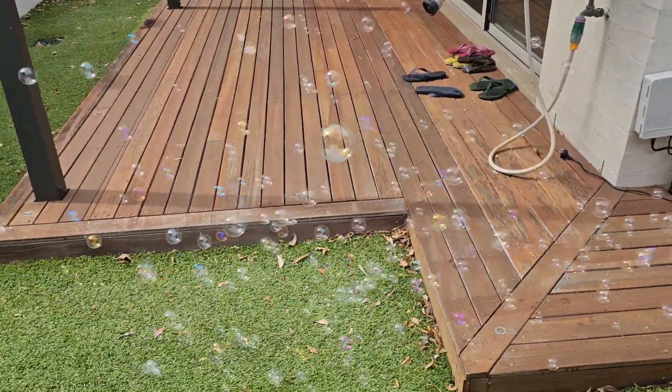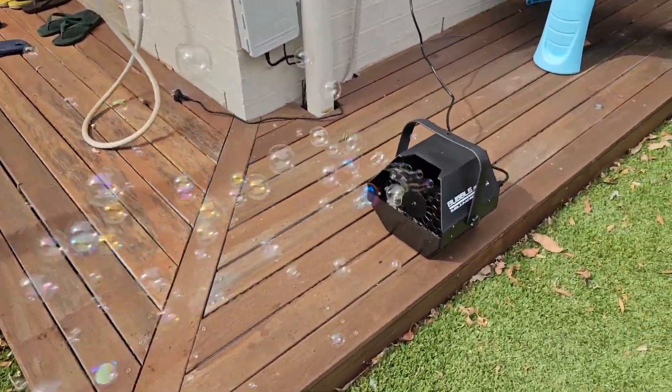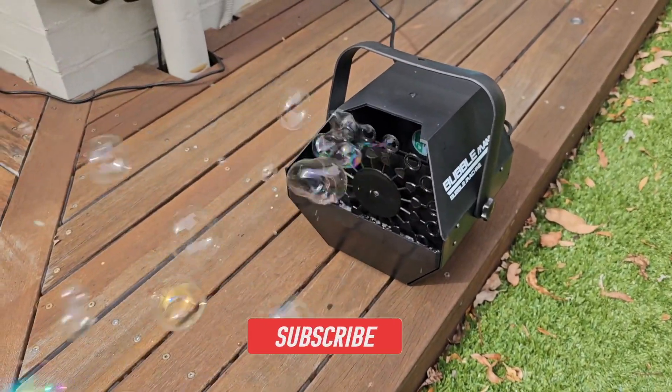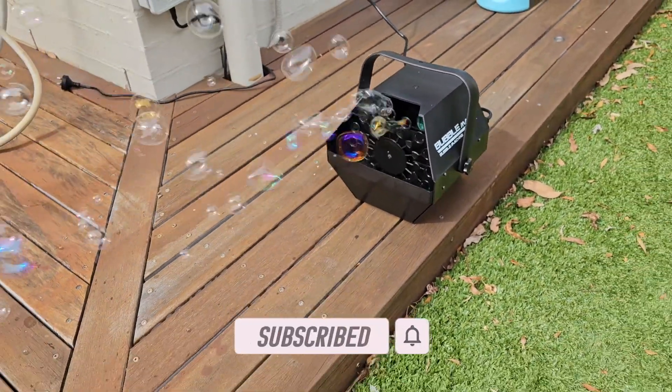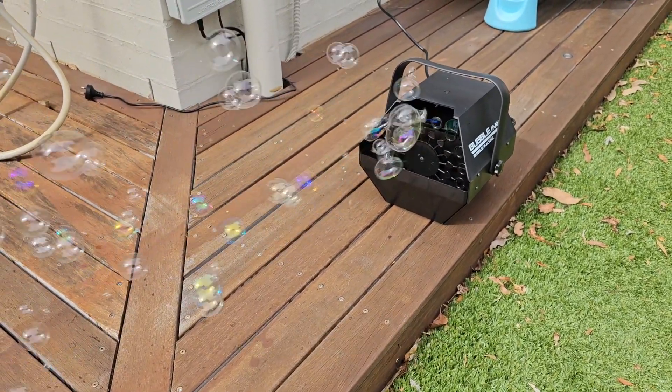Look at the bubbles — it's going crazy! I hope this video helps. Leave any comments below if you have questions, and hit that like and subscribe button. Thanks guys!